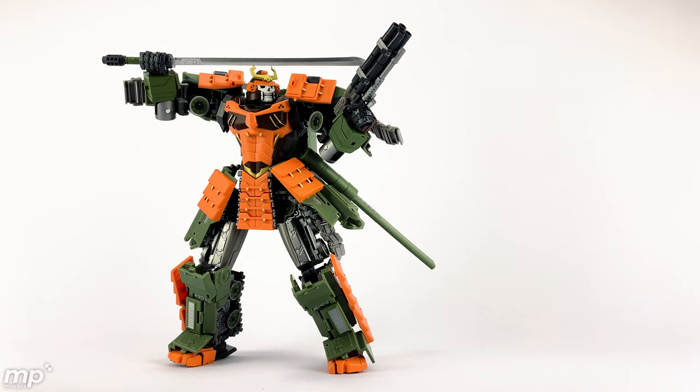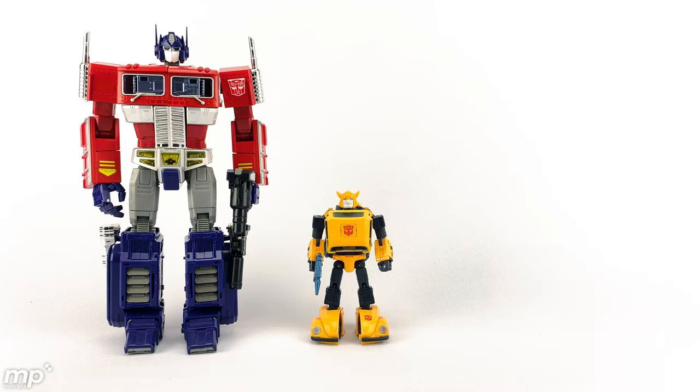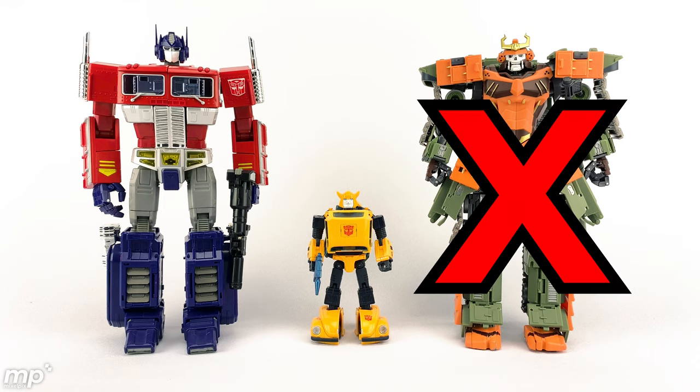For the sake of completeness, for those of you who might want to include this alongside your Masterpiece scale characters, let's do a Masterpiece scale comparison test. Let's bring in our standards — MP10 Convoy, a.k.a. Optimus Prime, and MP21 Bumblebee. And here is DNA's Susanoo. Susanoo looks pretty good next to the two other bots. Except for the face design, I'd believe it as an MP character — the scale is good. I could definitely see it sitting alongside my other MP characters. That being said, this is a piece of junk. This DNA Design character needs to have its DNA modified.